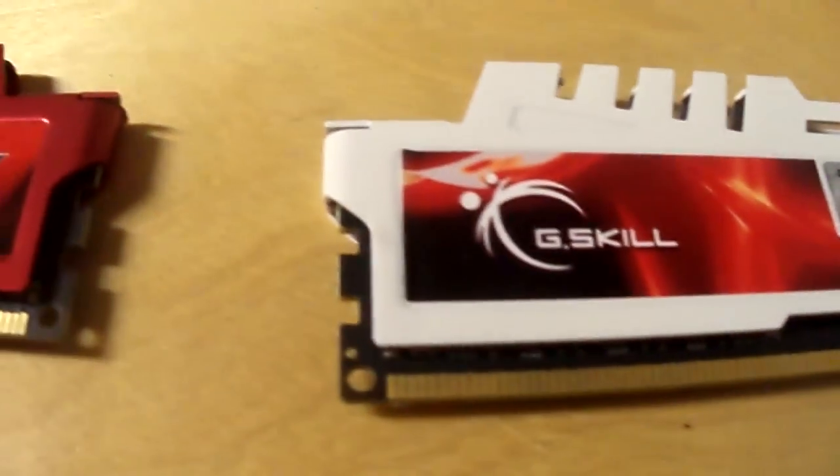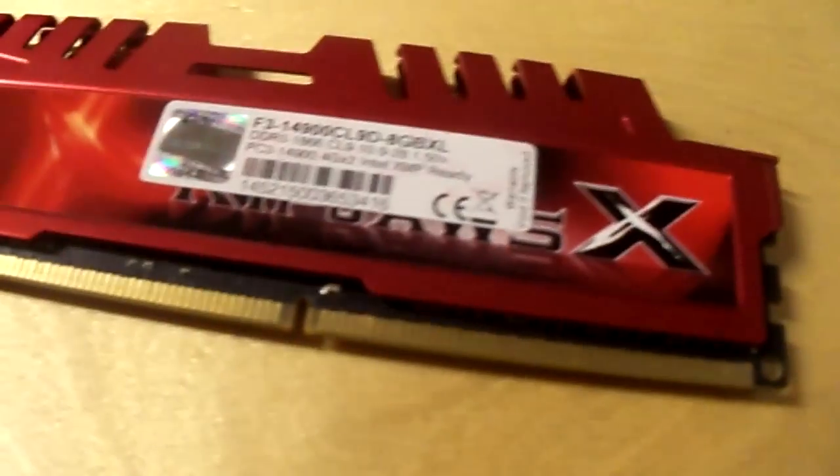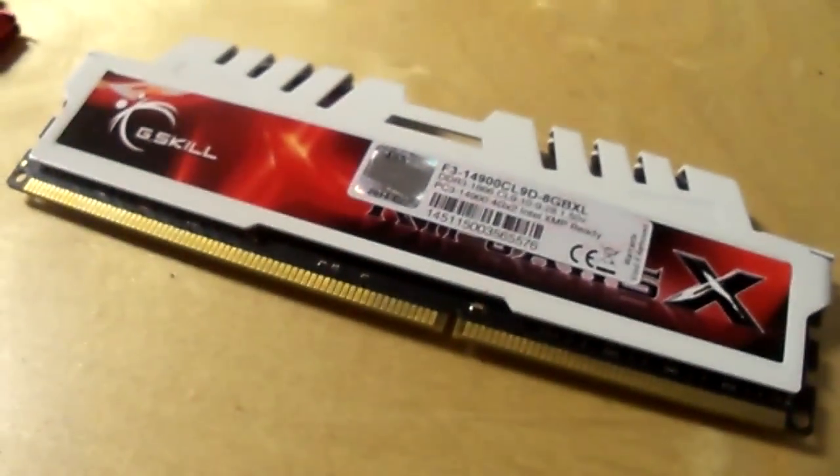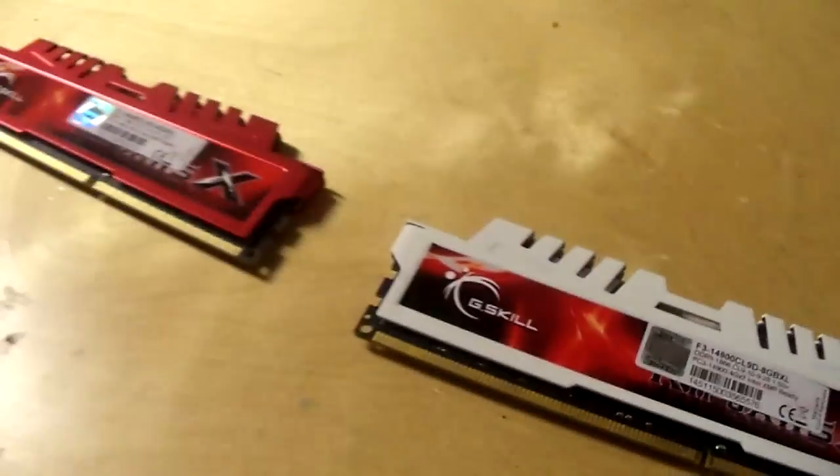Today I'm going to be taking you through a full walkthrough on how to paint your RAM — mostly the memory heat spreaders, the heat sinks, not the actual PCB board itself. As we can see, I've painted it white, and yes I have the sticker on it still because it makes it look more legit. Overall it came out really good.